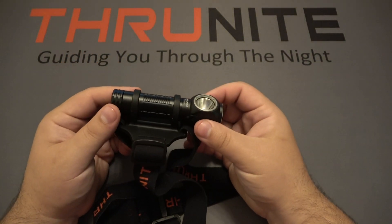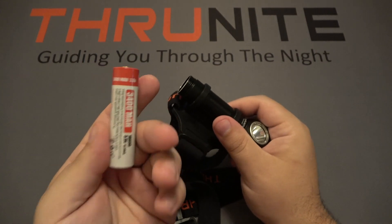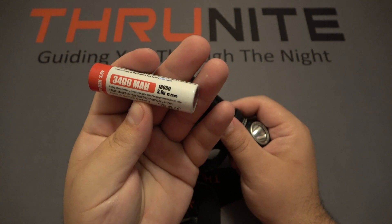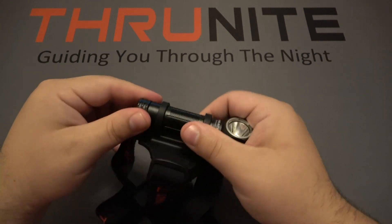This light runs on an 18650 battery. All you have to do is unscrew the bottom of the light to access the battery if you need to swap in a new one. This is a ThruNight-branded 18650 at 3,400 milliamp-hours. Just pop it back on and screw it nice and tight.